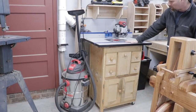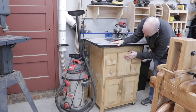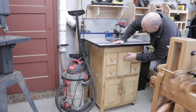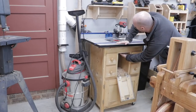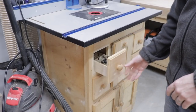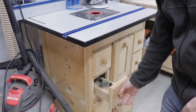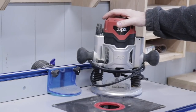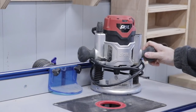Now we're back over on the eastern wall of the shop and this is my router station. I built this router table probably eight years ago now, just out of pine from the big box store. It's got dust collection from below and it's also got dust collection from the router fence. One nice thing about the router table is I have all my router bits right there so I don't lose them and they're easy to access. I've had my Skil router for probably just as long — maybe even 10 years — and I haven't seen any reason so far to upgrade.